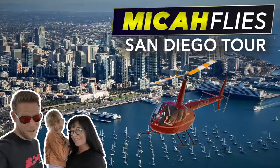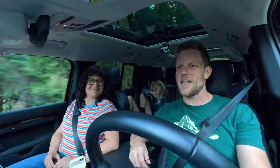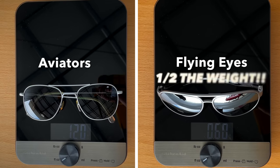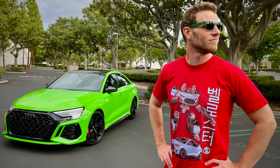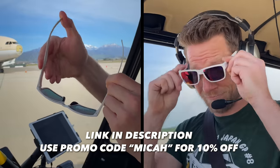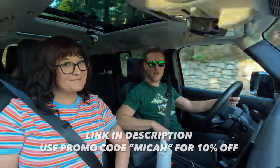If you'd like to see more videos like this — family car reviews plus occasional helicopter adventures — you're welcome to subscribe. Today's sponsor is Flying Eyes Sunglasses. One key point: they weigh next to nothing, literally half the weight of standard aviators. Use the promo code MICA to save 10% on Flying Eyes. Click the link in the description for more details.